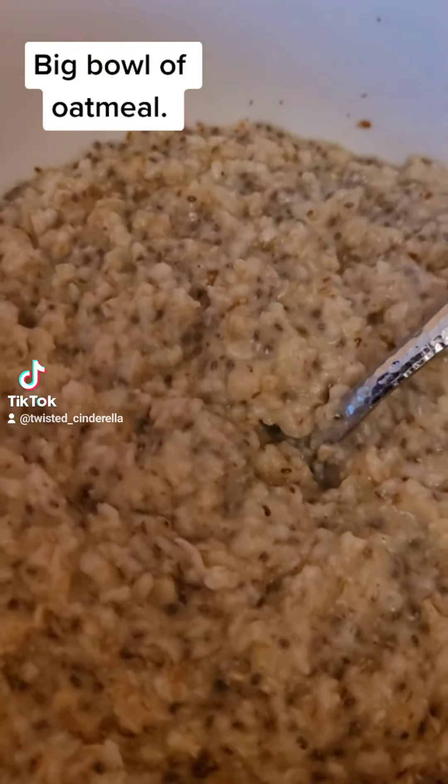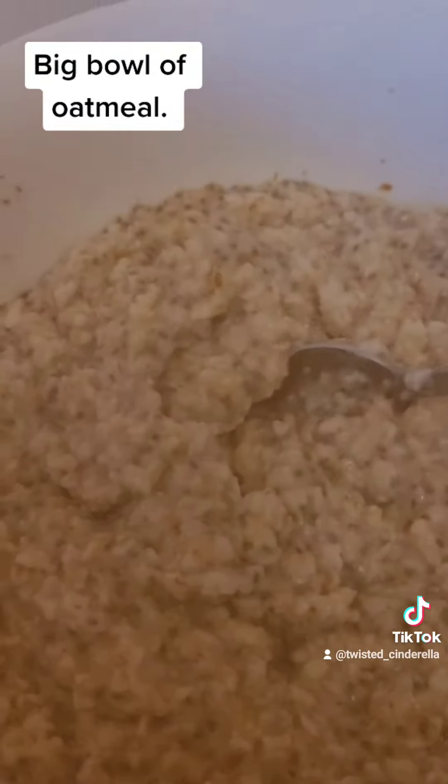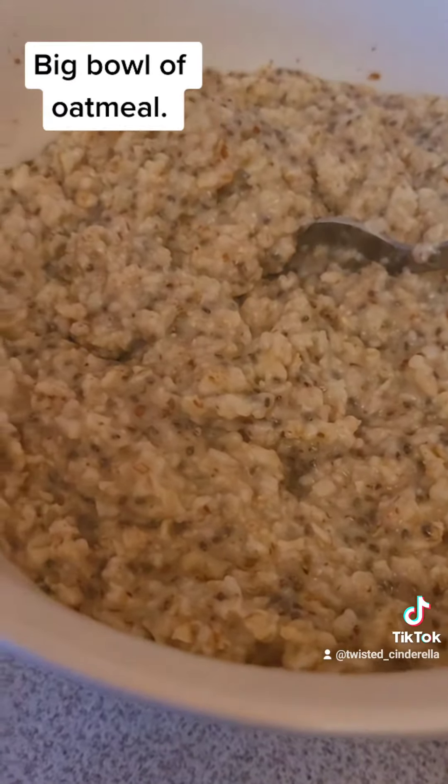My oatmeal has come out of the microwave and it is quite thick. The thing about oatmeal is if it's not as thick as you would like it, I find if you just microwave it for longer it gets thicker. The chia seeds and flax seeds help with that too.